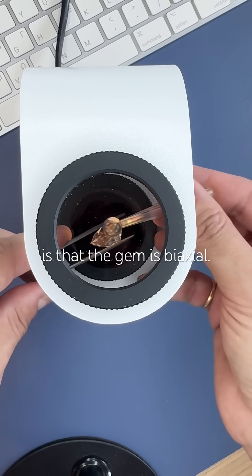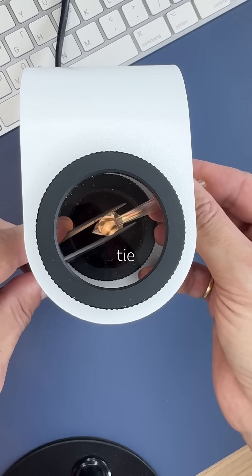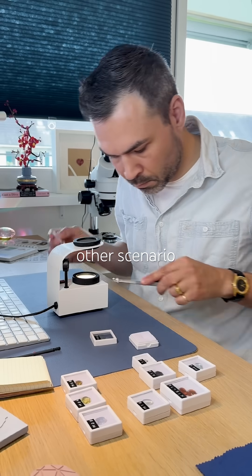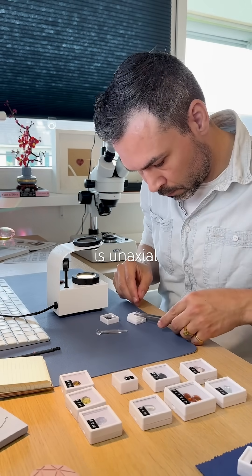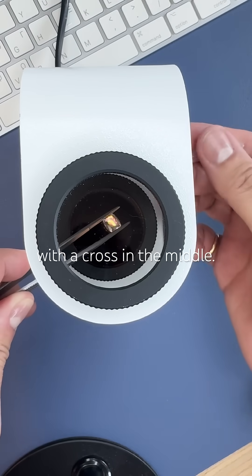One scenario is that the gem is biaxial — it usually looks like a white bow tie or two curved dark bands. The other scenario is that the gem is uniaxial, and then it looks more like a target: concentric circles with a cross in the middle.